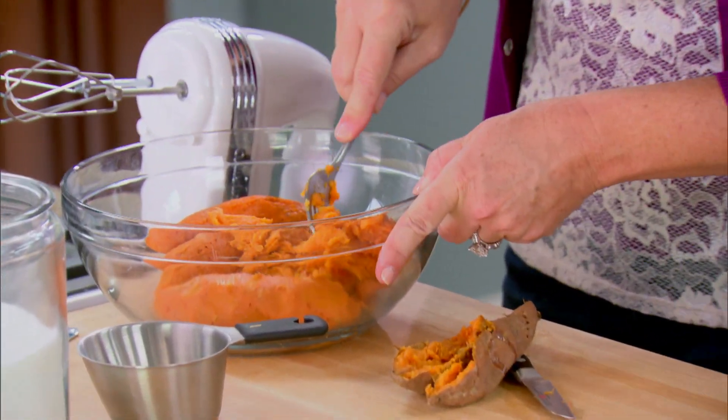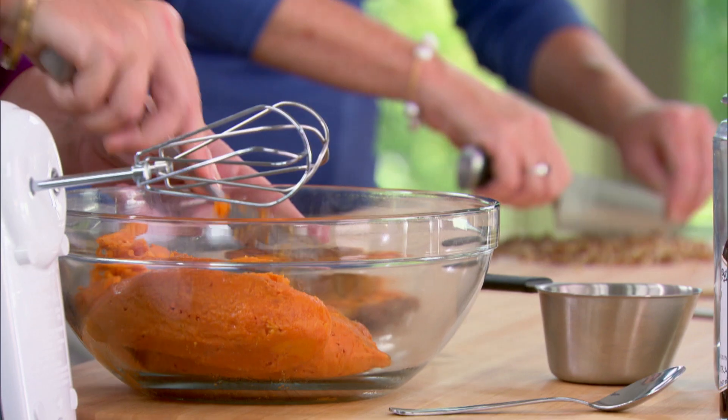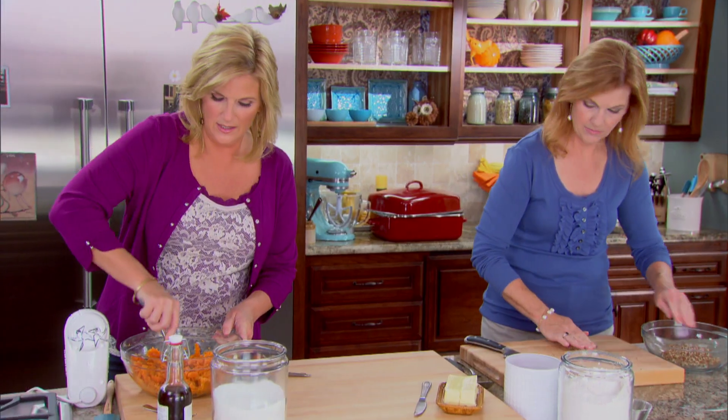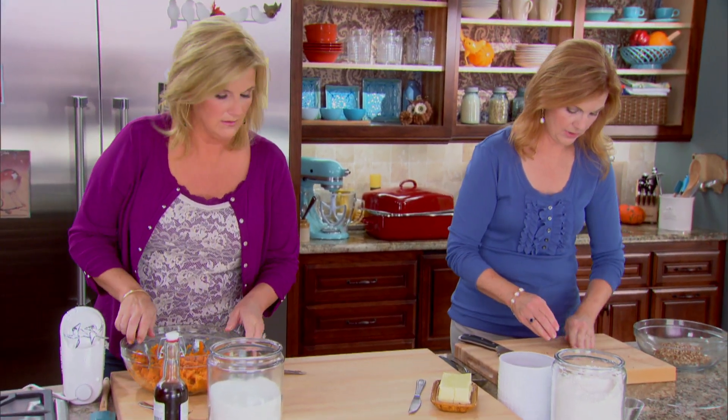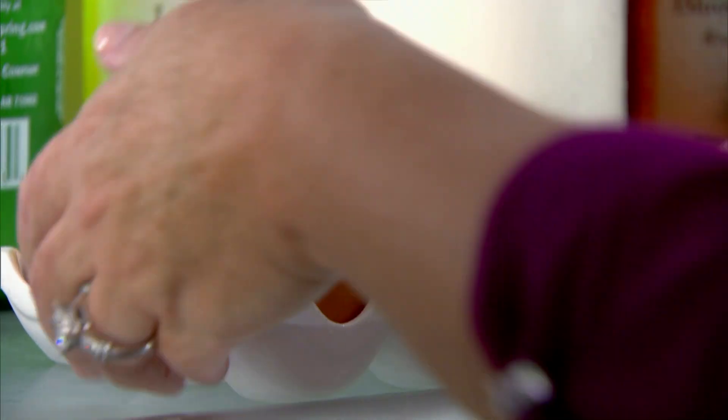Our sweet potatoes have cooled enough to handle and I'm just going to break them up a little bit before I put the rest of my stuff in there, and you're making the topping. I'm chopping a cup of nuts — pecans, of course. I'm going to get the eggs and the milk. I'm going to add a cup of brown sugar, packed in the cup kind of tight.